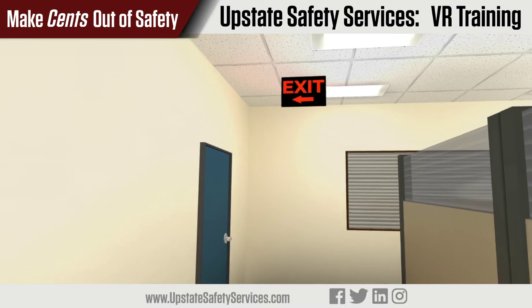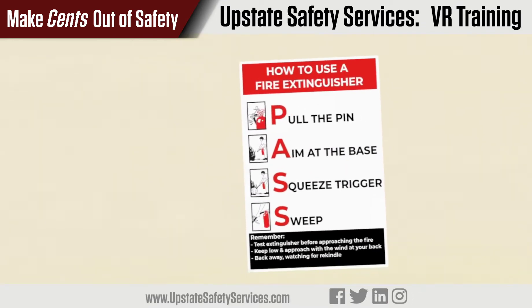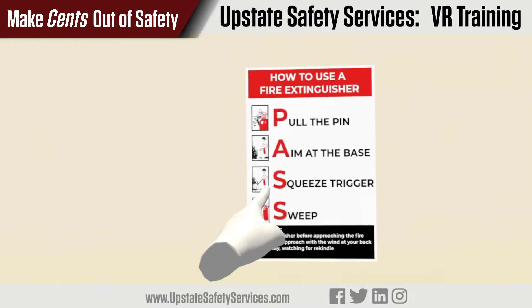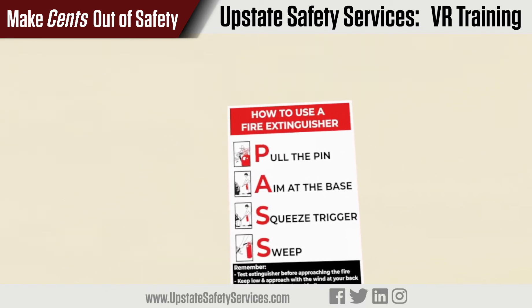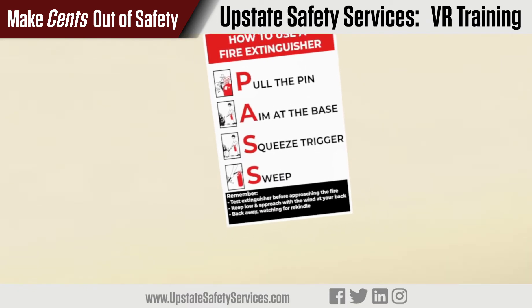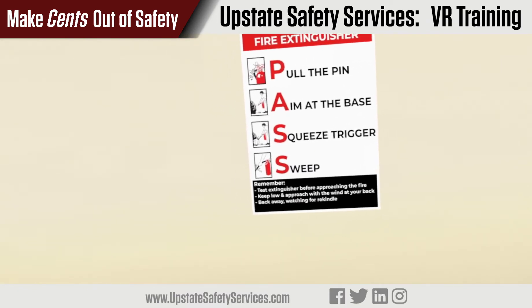To use an extinguisher, all you have to remember is PASS, as seen on the poster to your left. It stands for: pull the pin, aim at the base of the fire, squeeze the handle, and sweep from side to side at the base of the fire.